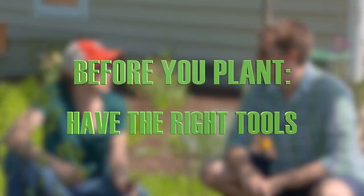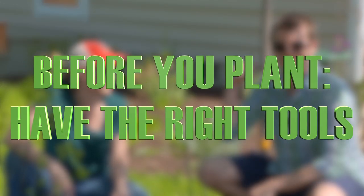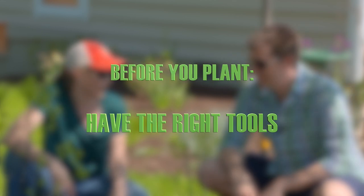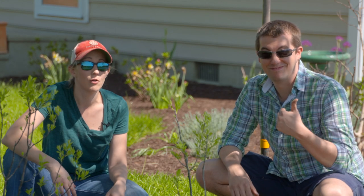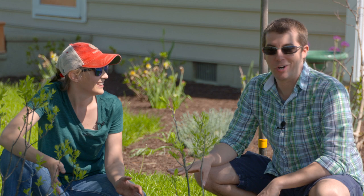Third, you want to make sure you have the right tools — a sharp shovel is very important, and proper footwear. No flip-flops, no open-toed shoes, no crocs when you're planting trees. Let's be honest, no crocs ever — especially with socks.